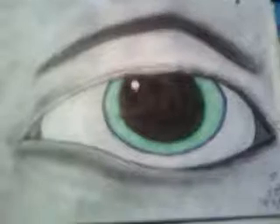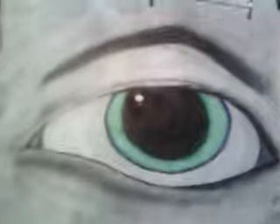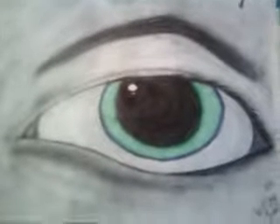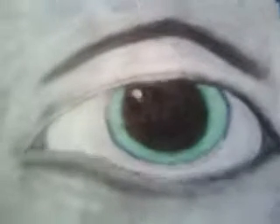Okay, so obviously this is a drawing of an eye. Me and my sister joke around that it has Nick Jonas eyebrows, but I don't know how many people notice that. But yep, that's the eye.